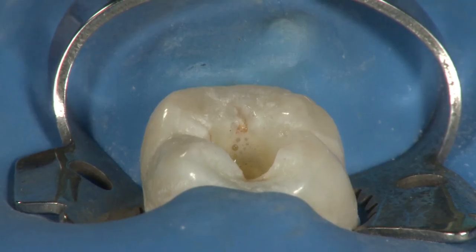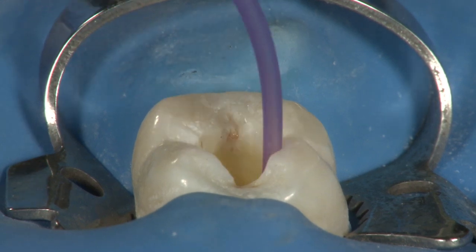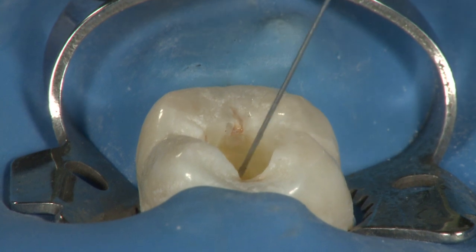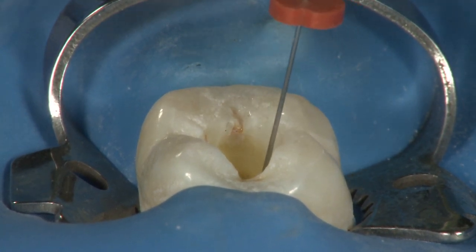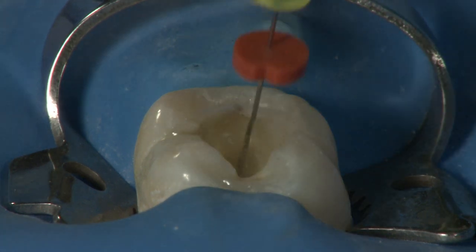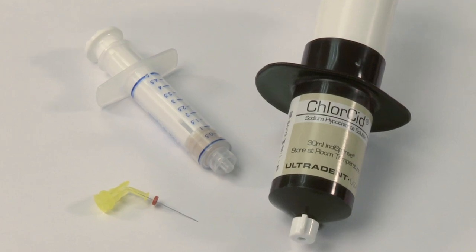Once you have finished instrumenting the middle third of the canal, evacuate the canal with a capillary tip and a luer vacuum adapter, then fill the canal with Chloracid once again. It is not necessary to use more File Ease, as Chloracid will provide enough lubrication to finish the procedure.